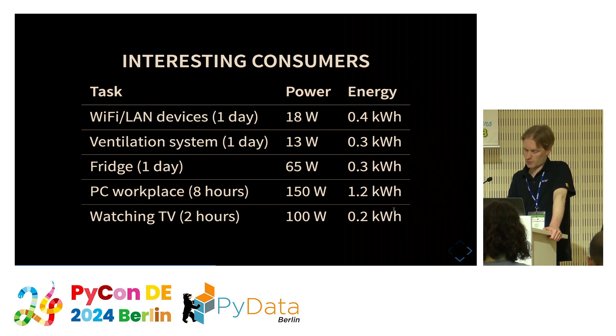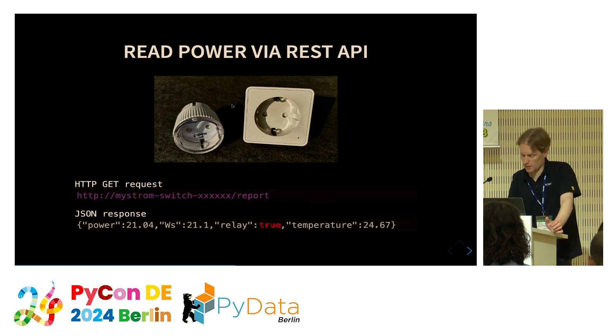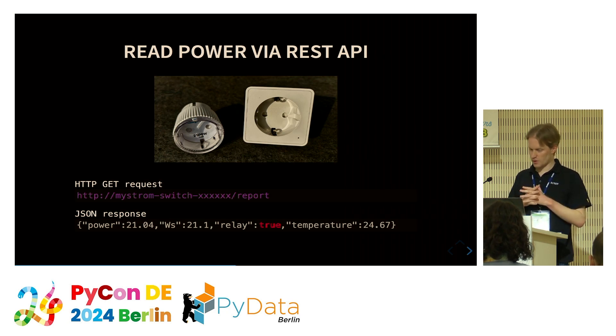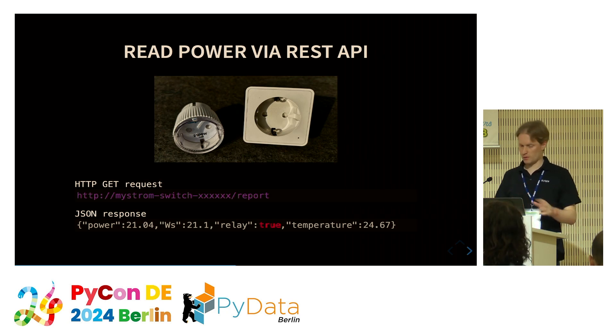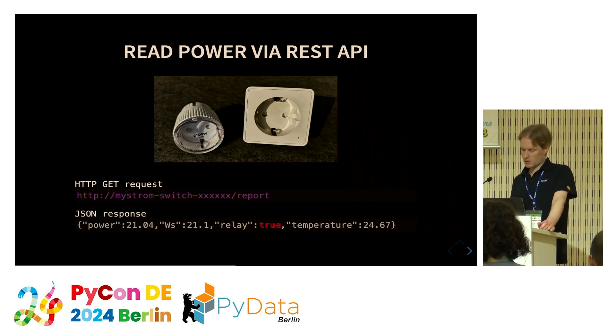The TV is also a relevant contribution that should be measured. To measure these devices, I use smart plugs — MyStrom and Shelly — which have a REST API available. Here's an example request and the JSON response for the MyStrom smart plug; these are used for measuring my consumers.